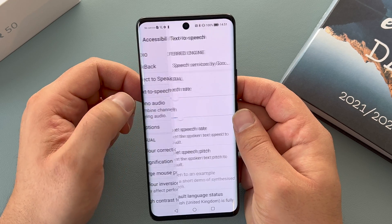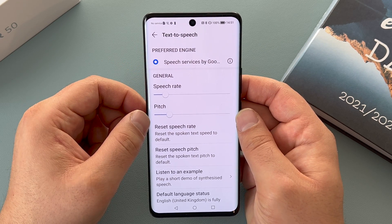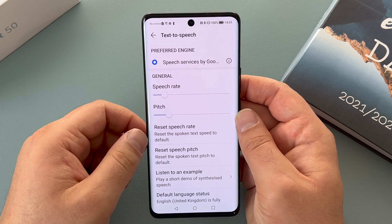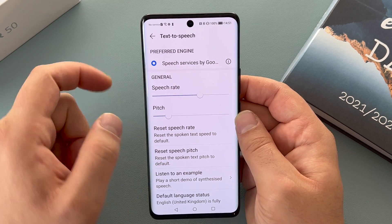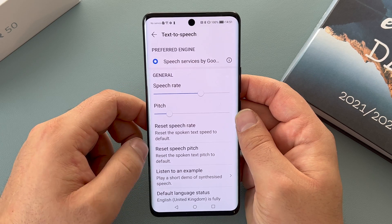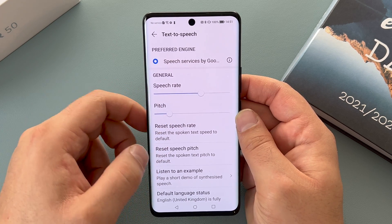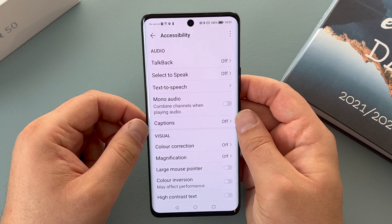The next option is text to speech, and inside here you can change your speech rate or your pitch — both are on their default. Someone like myself who's visually impaired will use a much faster rate because they use it every single day. You can also change the pitch and reset both settings here if you want to.